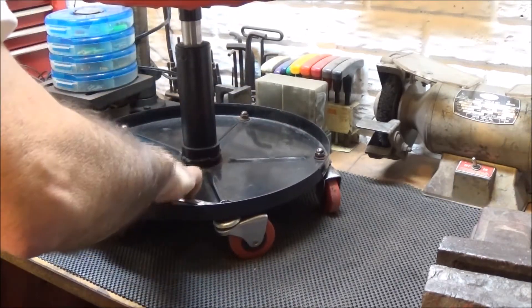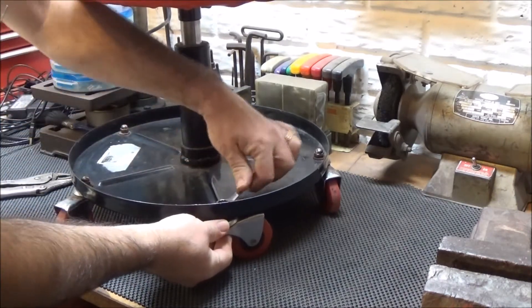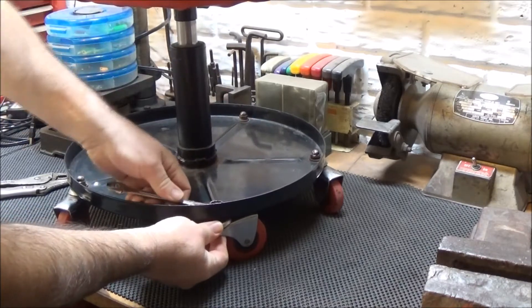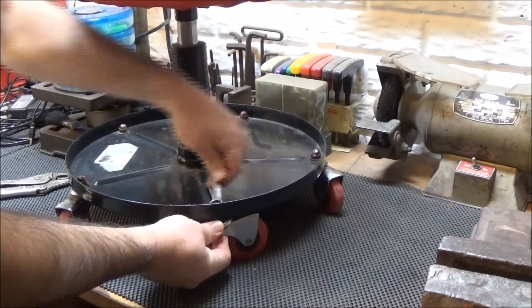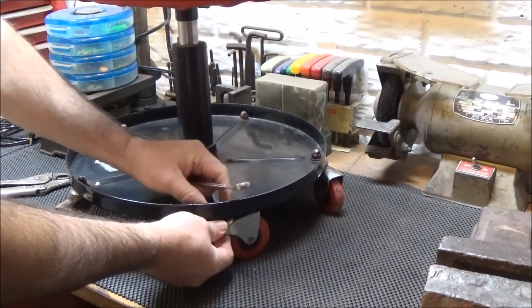Let's see if I can break it loose. Yeah, came loose pretty easy. Dry lube works pretty good.